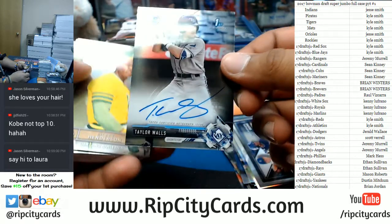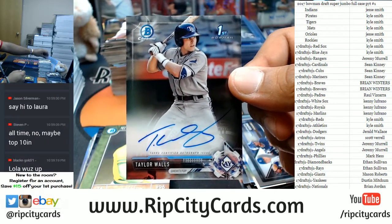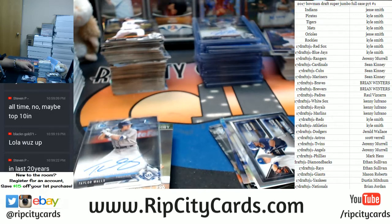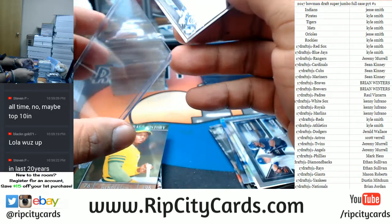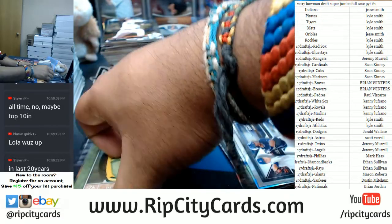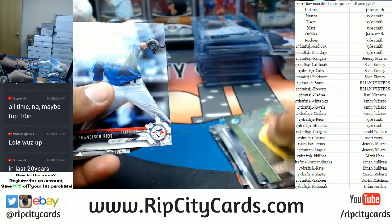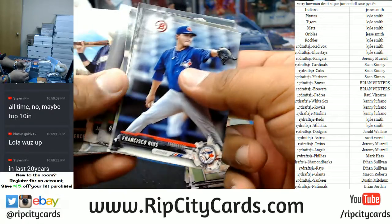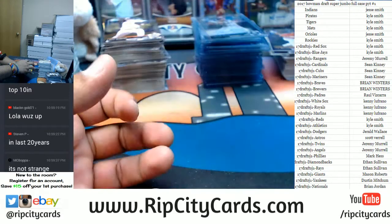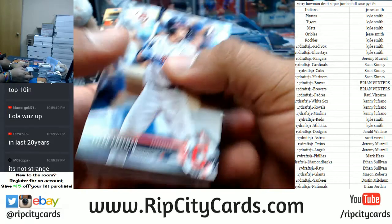Black and gold — Taylor Walls of the Rays, on-card auto. I need 55s. Steven P, I want you to name five shooting guards better than Kobe Bryant — not Michael Jordan. Taylor Walls of the Rays auto. There are really good shooting guards out there but I can't compare any of them to Kobe, honestly. I'm not even that big of a Kobe fan, it's just — game recognized game, right Baba?